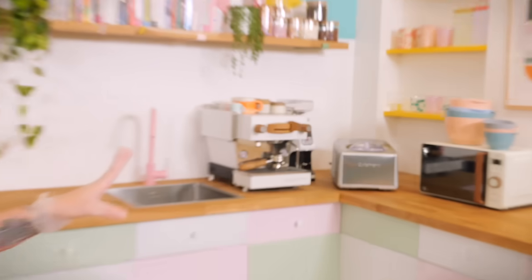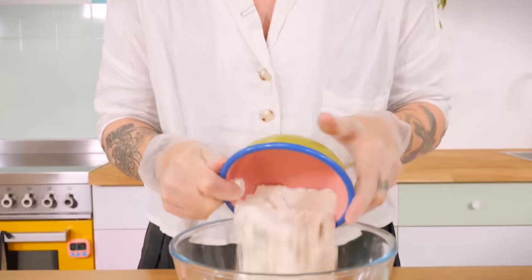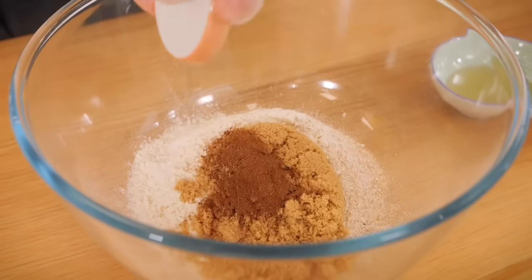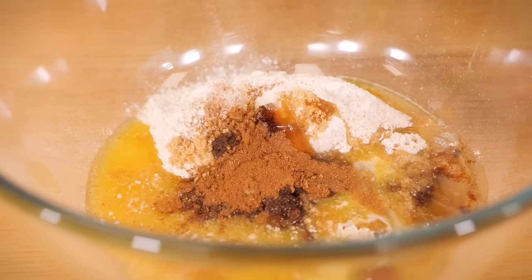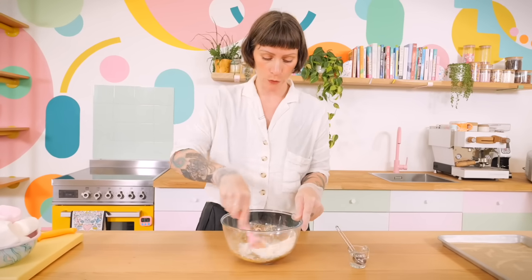While the ice cream is churning I'm going to get on with making all my bits and bobs so everything's ready and I'm not in a mad panic at the end. I'm going to make some pie crumb — a graham cracker pie crumb. We don't really have graham crackers here, it's more of an American thing, but the closest thing we have is a digestive biscuit. I've got my gloves on and I'm starting with 50 grams of plain flour and 60 grams of wholemeal flour.